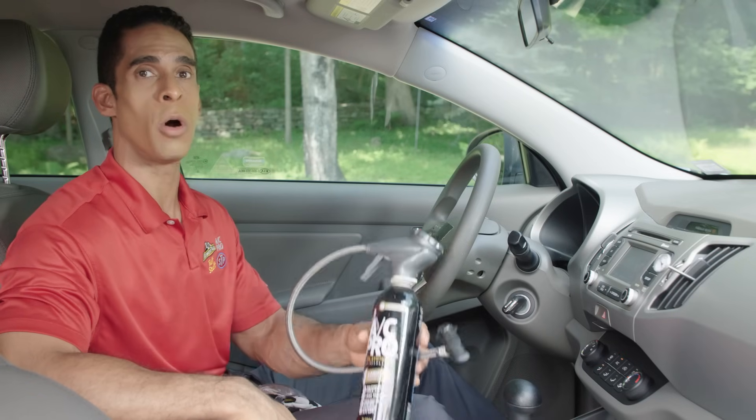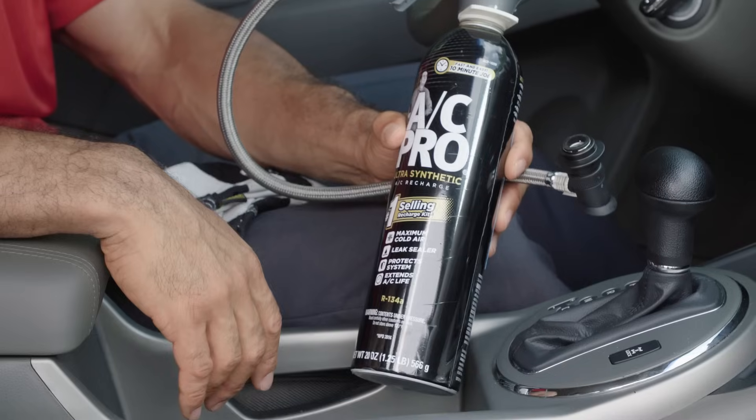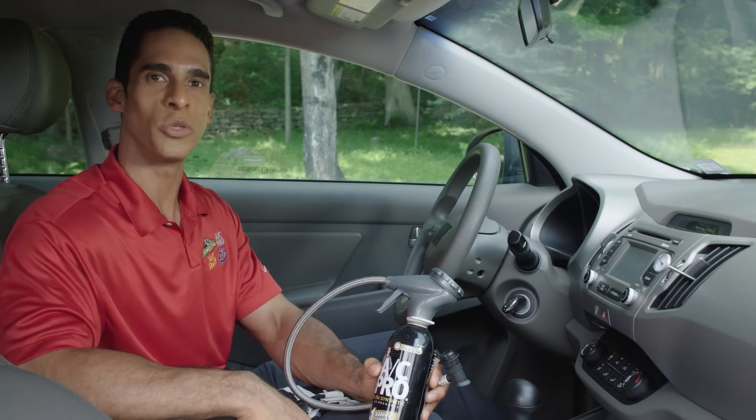While there are many reasons your car's AC may not be functioning properly, one of the most common is due to loss of refrigerant charge. Luckily, the AC Pro R134A AC Recharge Kit provides an affordable solution for the do-it-yourselfer. Let me take you through the recharge process step-by-step and show you just how simple it can be when recharging with AC Pro.